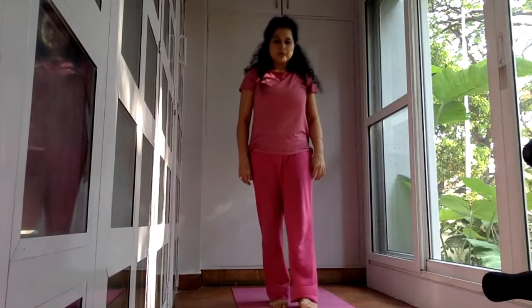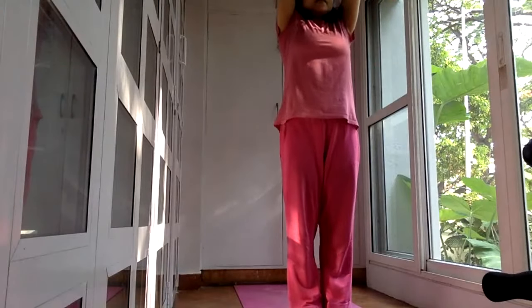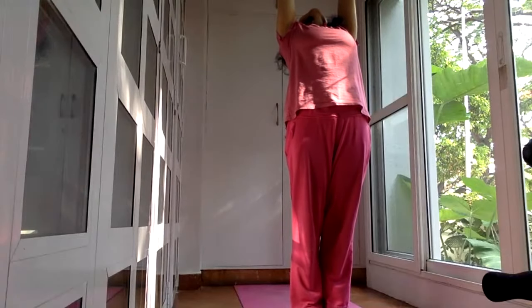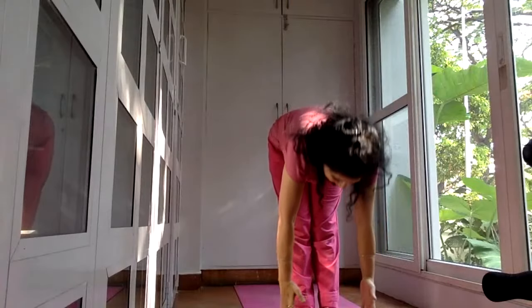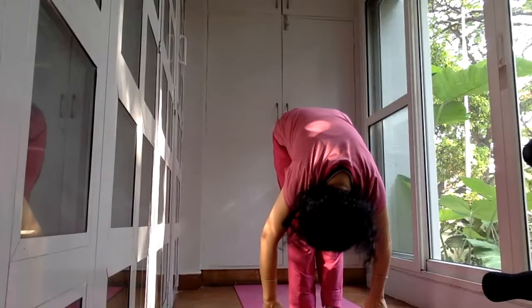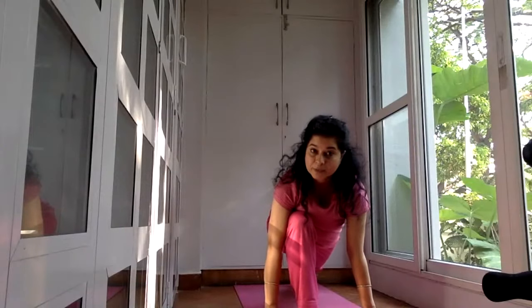Now we will be doing one round of Surya Namaskar — all of you can join me. Come to the front of your mat. Get your hands forward, take them up, and bend back — inhale. This is Hastutthanasana. From here, stretch your upper body towards the ceiling, then go down maintaining that stretch. Take your hands down, bring your hands on either side of your feet. Tuck your face towards your knees, exhale. Look forward and take your right leg back — inhale. This is the 12-step Surya Namaskar.